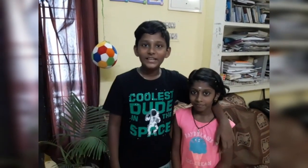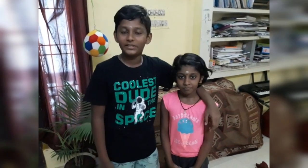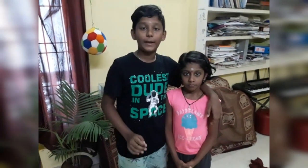Hello friends and parents. I am Abhishek and I am Kritika. Today I will share some gross motor activities which you can follow at home with towels, blankets, toys and pillows.